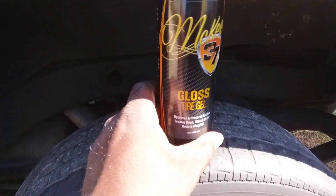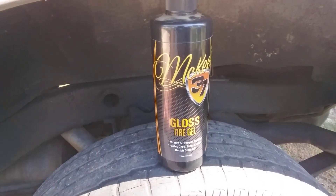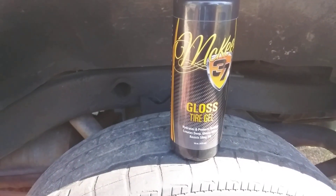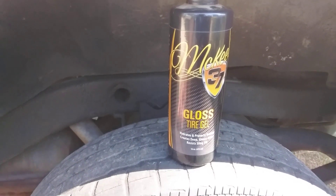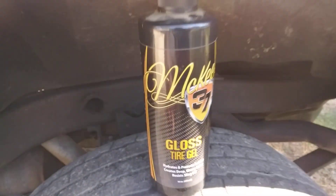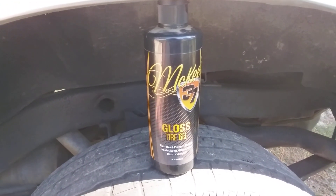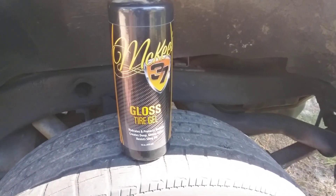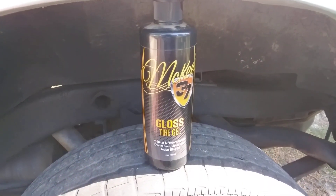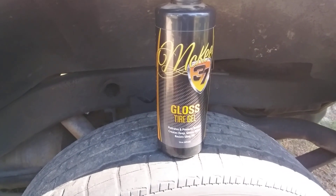I'm back to the channel. In this video, here's a product I haven't talked about much — Mackie's 37 Gloss Tire Gel. It hydrates and protects rubber, creates a deep glossy shine, and has resistance to sling off. Not too many people I know have talked about this product, and I haven't seen too many people on YouTube talk about it either, even though it's been around for the last couple of years.